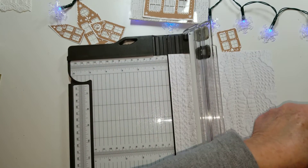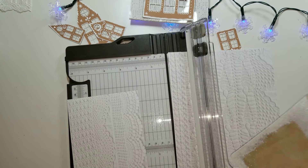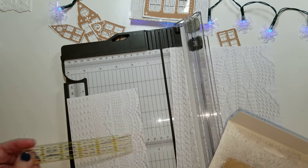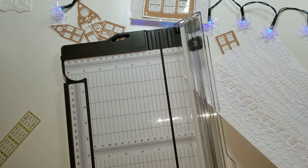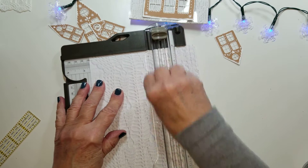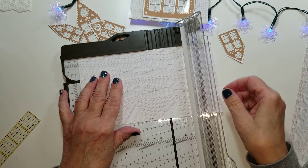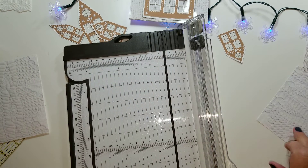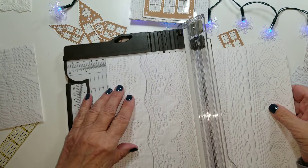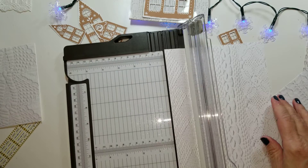Oh, I cut it too short — let me do this again. Four and five-eighths — okay. I cut it way too short; that's fine, it won't go to waste. We can use the smaller pieces for the other one. So four and five-eighths by five and a quarter. I probably could cut through a few sheets here at once. You can put as many papers as you want, but I thought six was good.